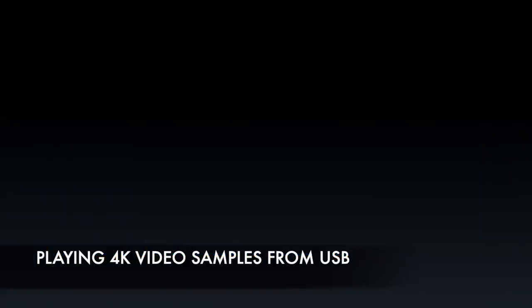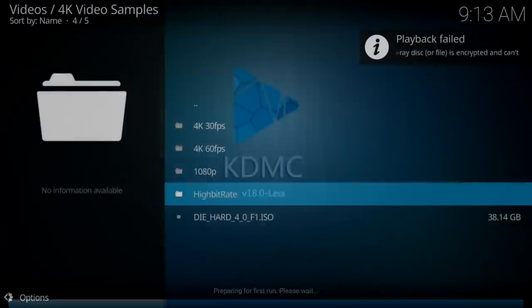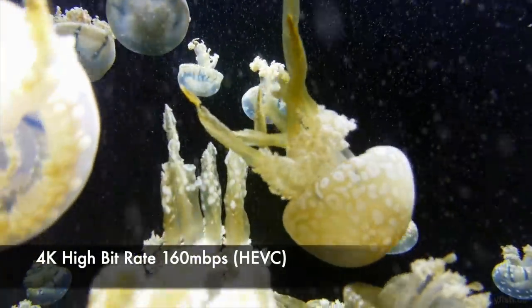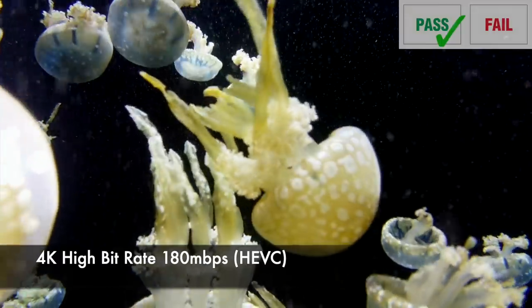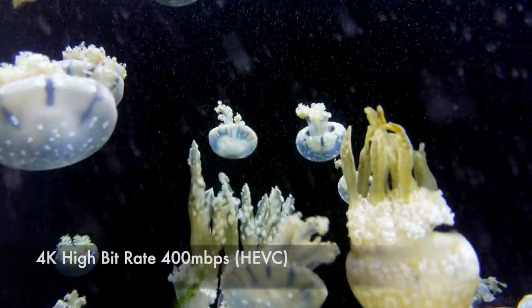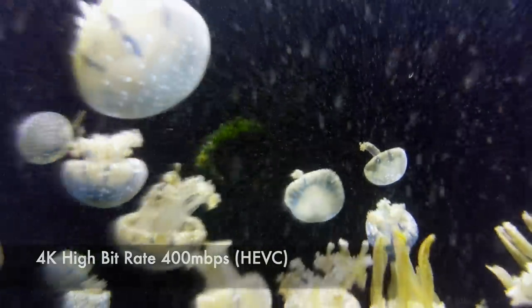So now I'm going to play some 4K video samples from a USB drive and I will be doing this with the included KODI Media Player. The first videos to test are the high bit-rate 4K jellyfish demos, and you can see it's running nice and smooth for 160 megabytes per second, 180 megabytes per second, and 400 megabytes per second.